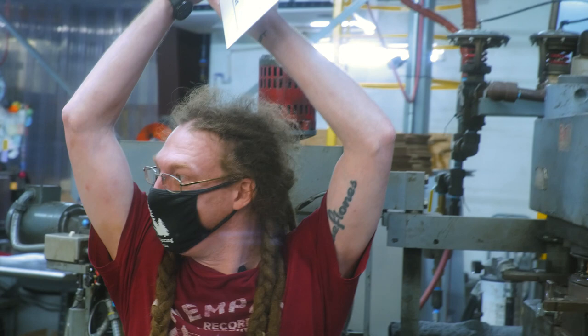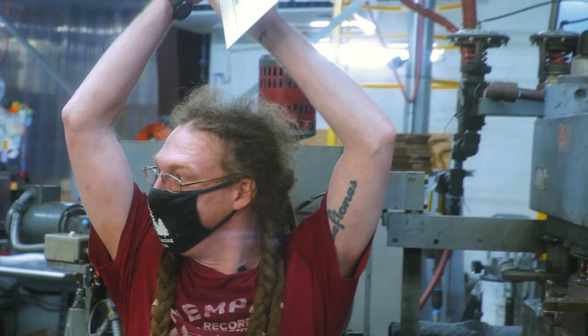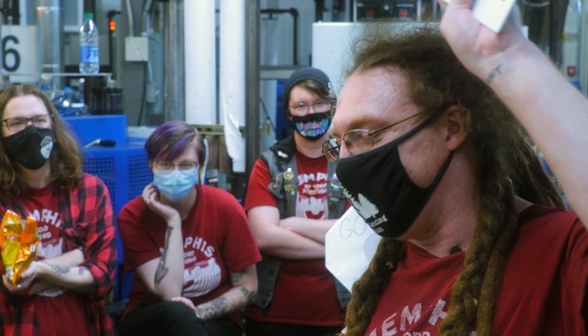With our information it's MRP0001. It's the very first press installed here at Memphis Record Pressing, with the Stanford's of the very first job making the very first vinyl record press grilled cheese.